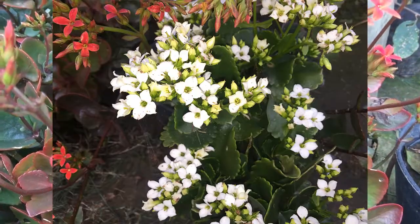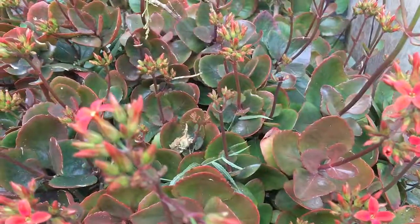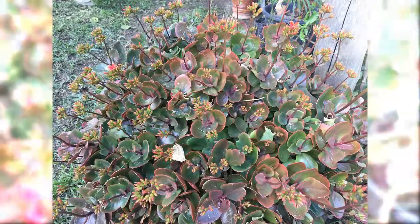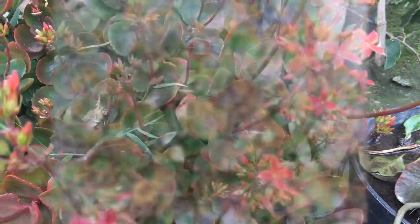Sus flores presentan colores variados, pasando del rojo al naranja; también los hay con flores amarillas o blancas, de flor simple o doble, con hojas lustrosas de color verde oscuro.